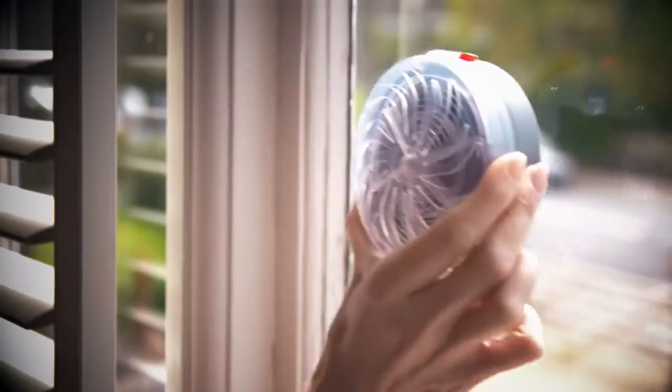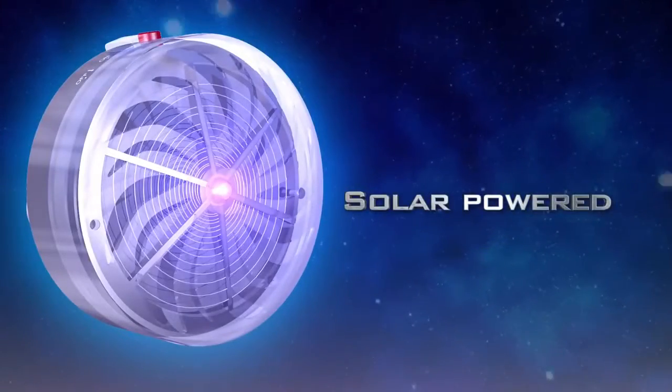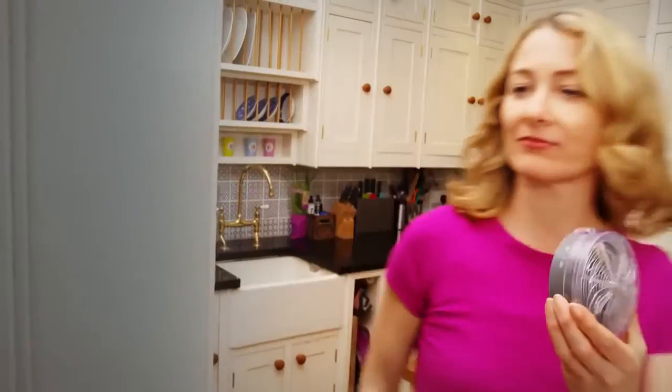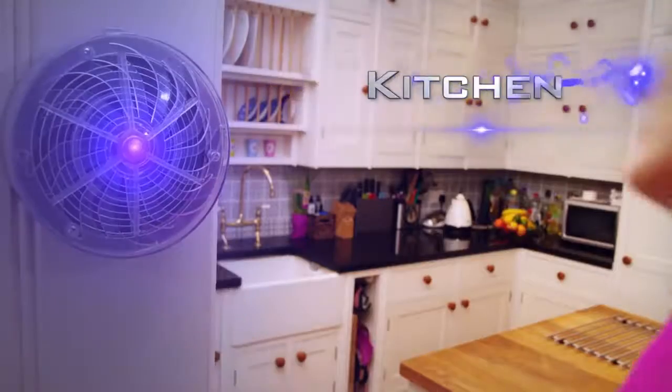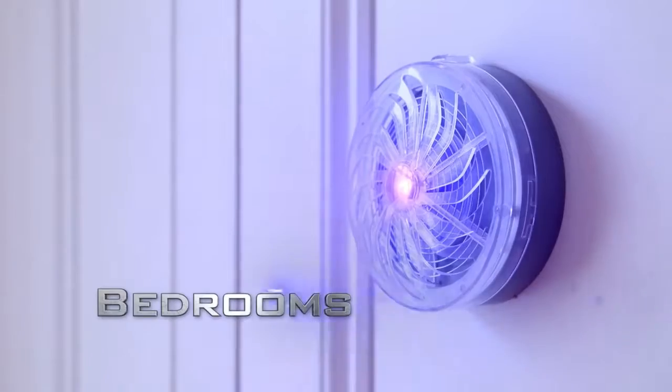Solar Buzzkill works with advanced PV technology. It takes the sun's rays by day and turns them into solar energy, powering your Buzzkill without the need for plugs or batteries. That means it's truly portable, so you can take it with you wherever you go — in the kitchen, in the garden, or anywhere that you want to be protected from flying pests.